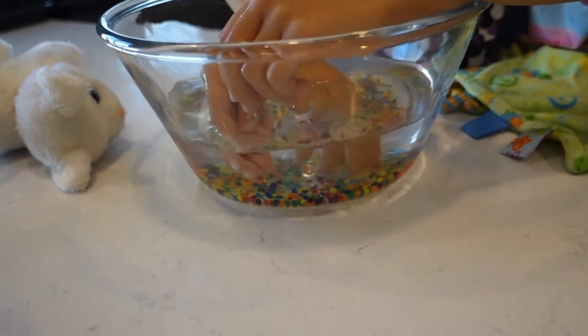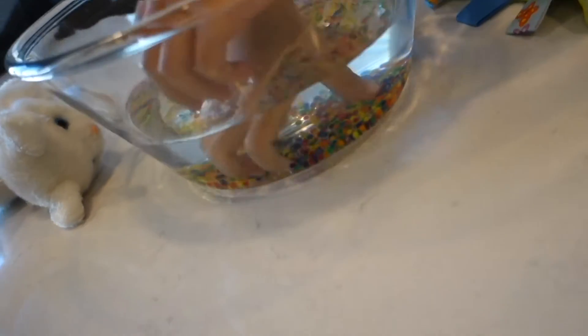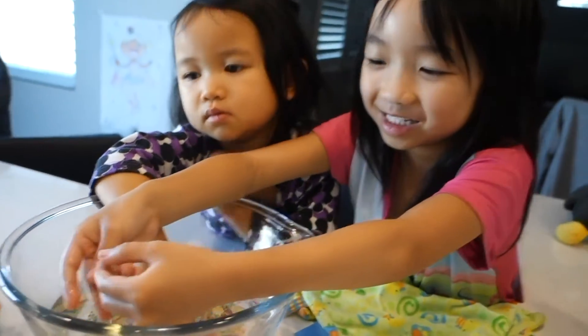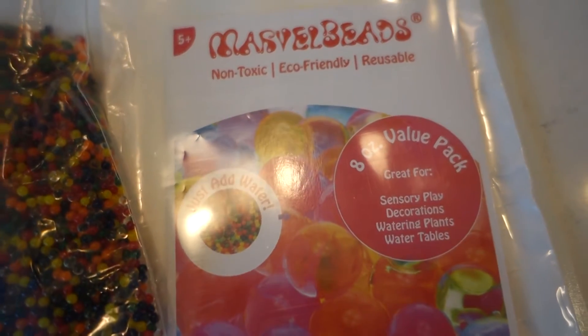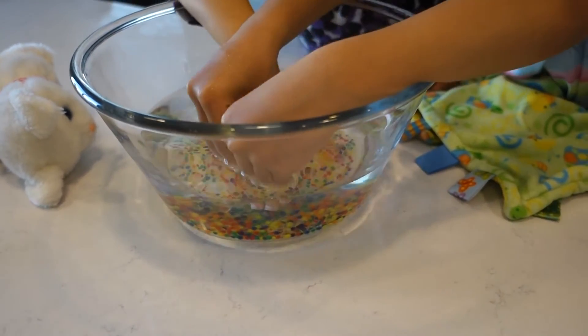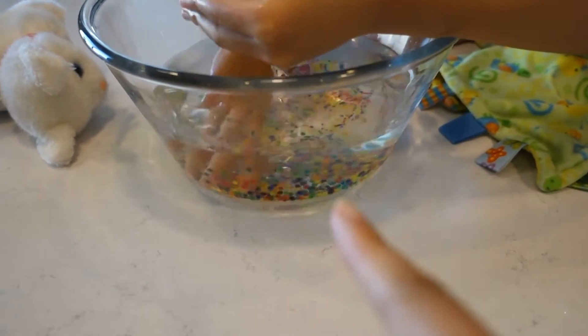It is Sunday. We did nothing yesterday. Today we're playing with some water beads. I got these beads off Amazon — they're marble beads or Orbeez. Libby's obviously more experienced. I saw these on Amazon and they came in a big plastic bag.